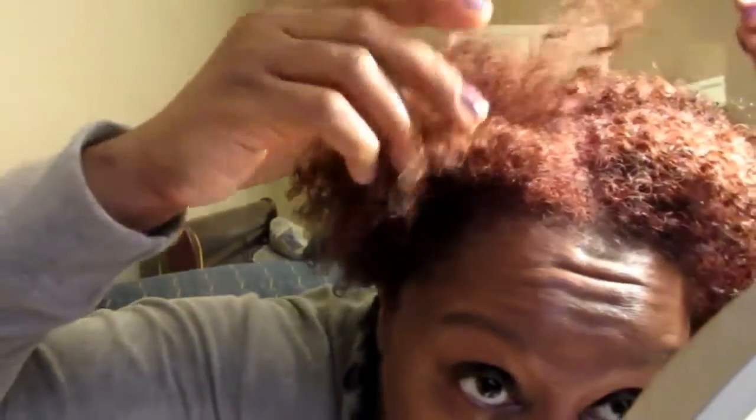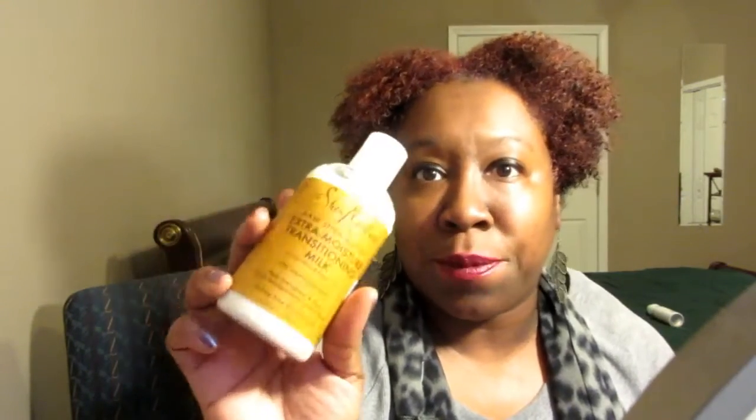The curls are not the curls I thought they would be — they're more wavy, and I can deal with that. It might look dry, but my hair is really not dry. If I do like this and show you my fingers, you can see the moisture. That moisture comes from the Raw Shea Moisture Extra Moisture Transitioning Milk, which I did put on my hair as well. I think before I go to bed I may add a little bit more to the hair.